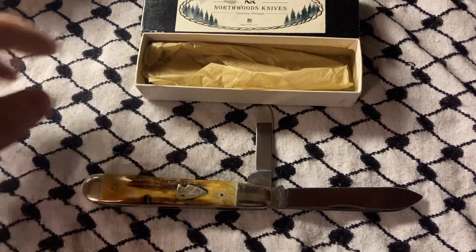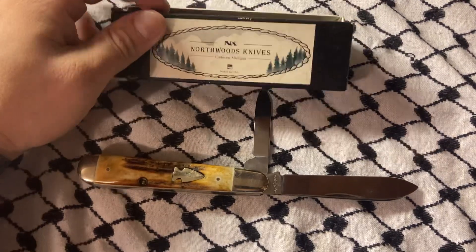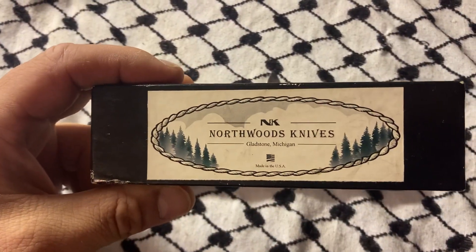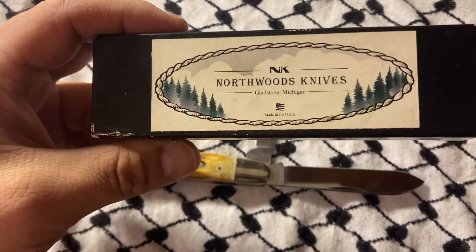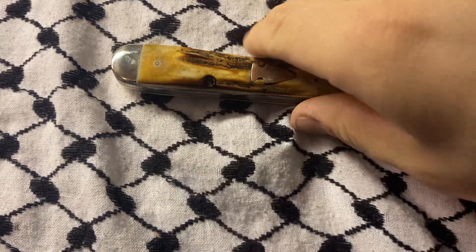What's up YouTube? Just wanted to get this on the channel. Northwood Knives from Gladstone, Michigan. Made in the USA. Look at this.